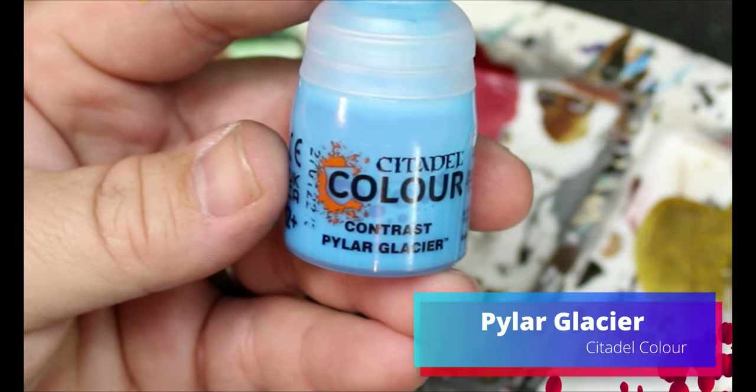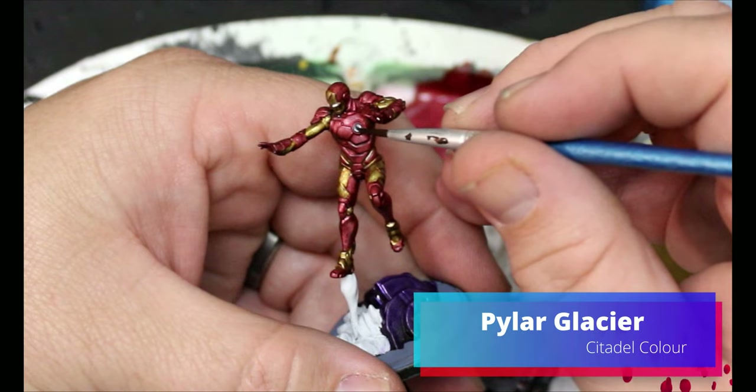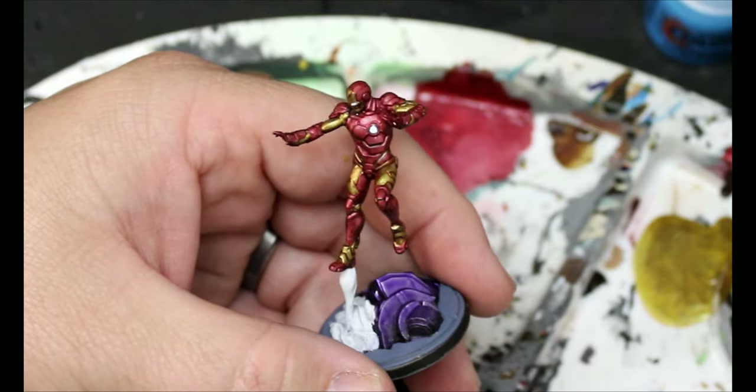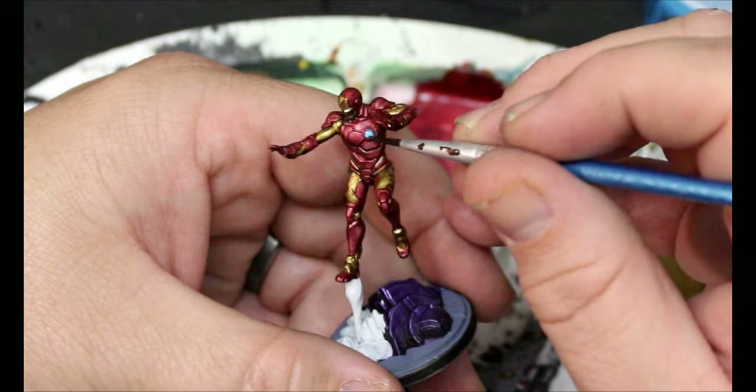Then we're going to take some Pilar Glacier. This is going to go onto all those spots that we painted white to give them a bit of a blue glow. We're also going to put this on the exhaust jet coming out of his foot.